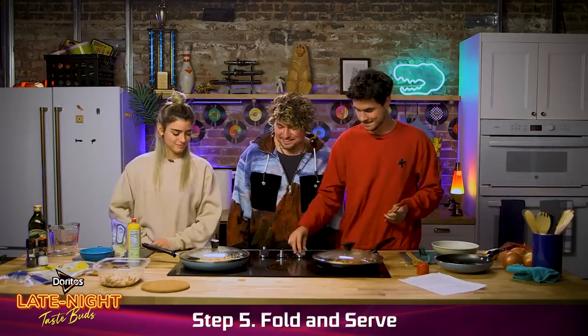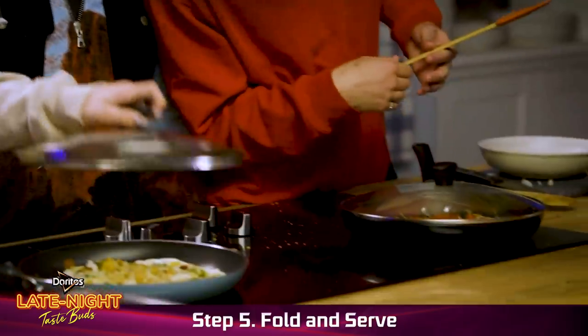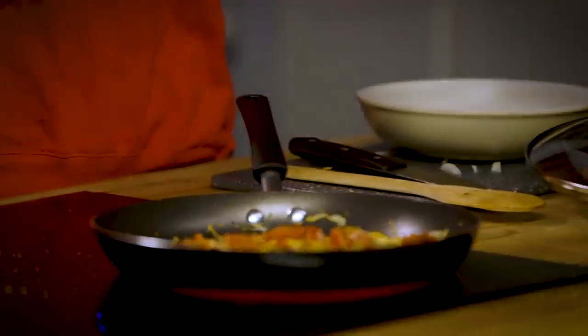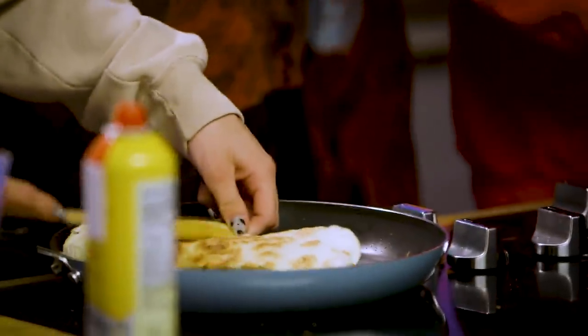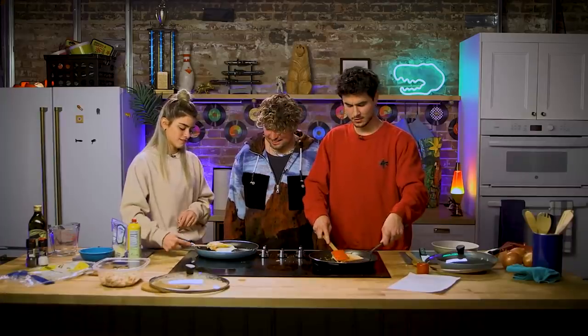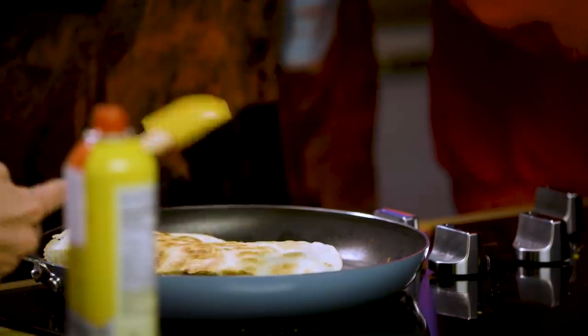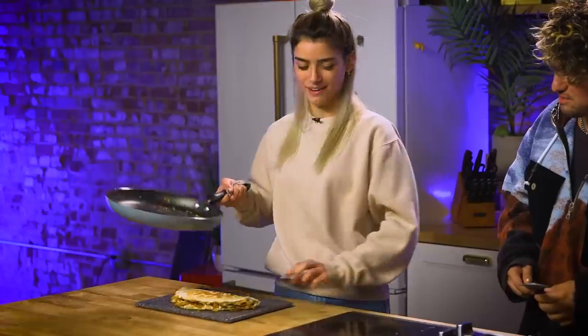All right, guys, it's time to check what we've created. Look at ours — theirs looks really, really good. Mine looks like a pizza. Once cheese is melted, use a spatula to fold the quesadilla in half. Look at that. Give it a little spank. Oh, look at that slide off. That's perfect.